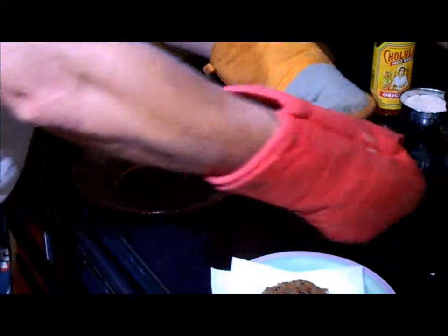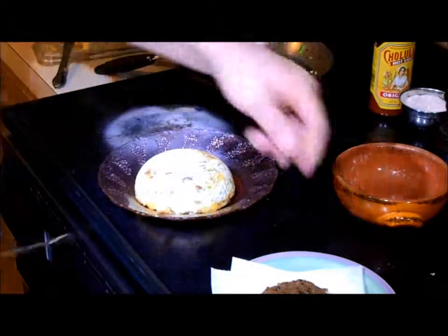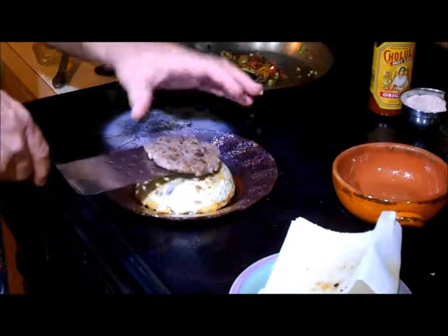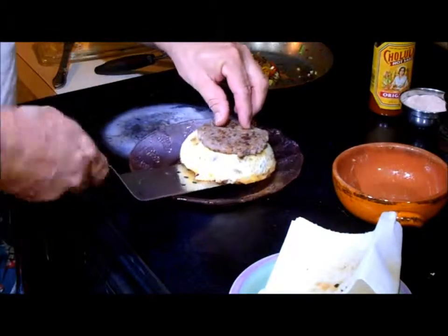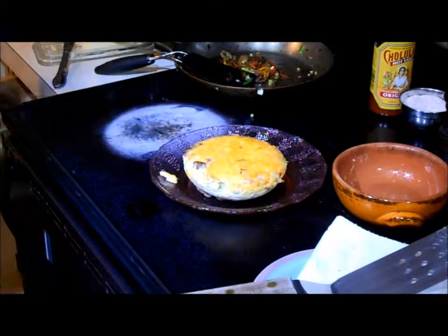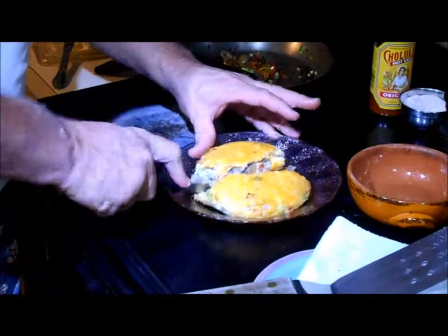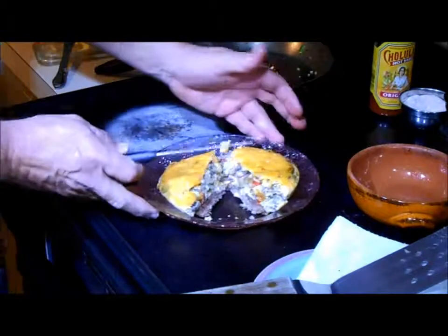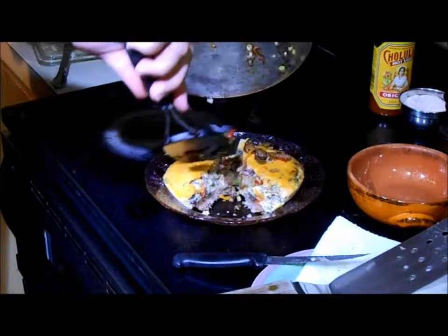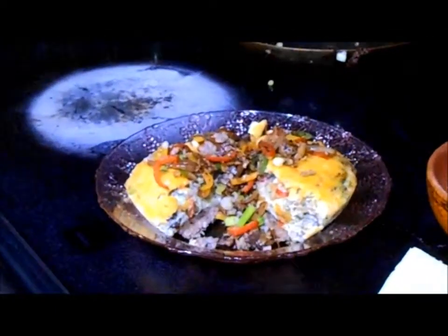We're going to flip this out and show you the final presentation — it pops right out. If you want to make this a bigger, man-sized meal, you can take a sausage patty and put it on the bottom first, then flip the frittata out on top of it. We're going to take a knife and cut it in half so you can see the inside. Doesn't that look lovely? We've got our leftover bits we can add to embellish it. What mountain of a man on a low-carb diet wouldn't love that dish?